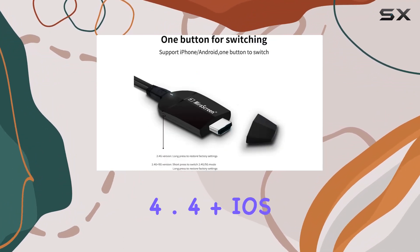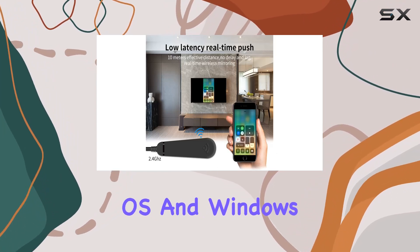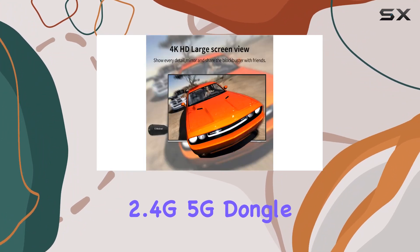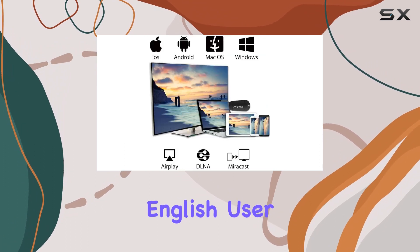In terms of connectivity, it's compatible with Android 4.4+, iOS 9.0+, Mac OS, and Windows — must be Miracast enabled. The package includes the 2.4G and 5G dongle, a Wi-Fi antenna cable, and an English user manual.